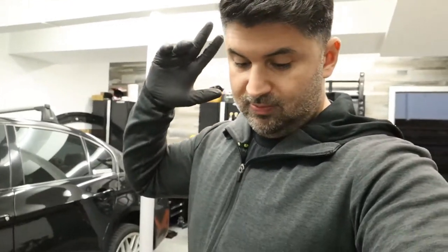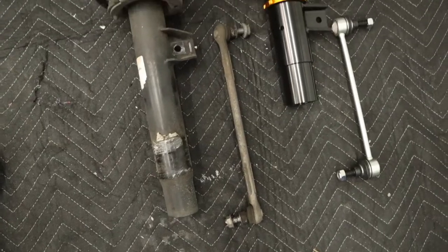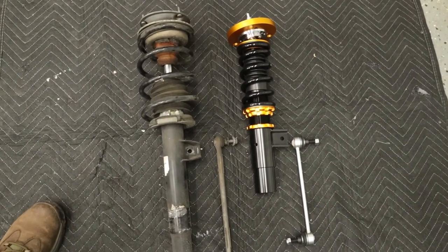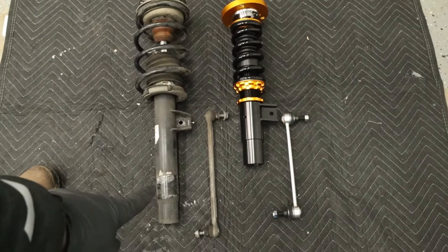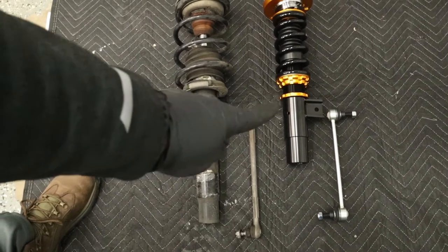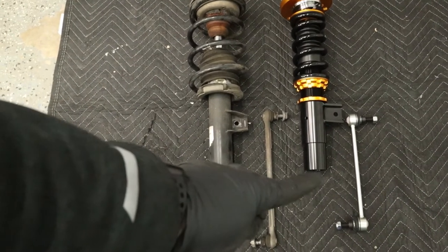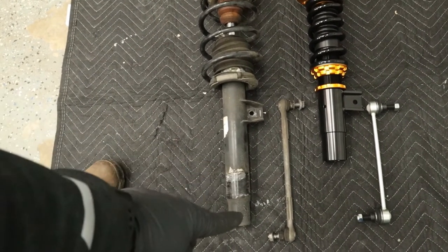The front driver's side spring and strut is out — not bad, other than the first mishap of not having a spring compressor. Let me show you what they look like. The one on the left is obviously the OEM, the one on the right is the new one — major difference. The OEM one has like three inches but the bottom half is basically dead space. Lining up the two clips where the end links go — this one gets inserted into the knuckle, sticking just about the same area but lower.